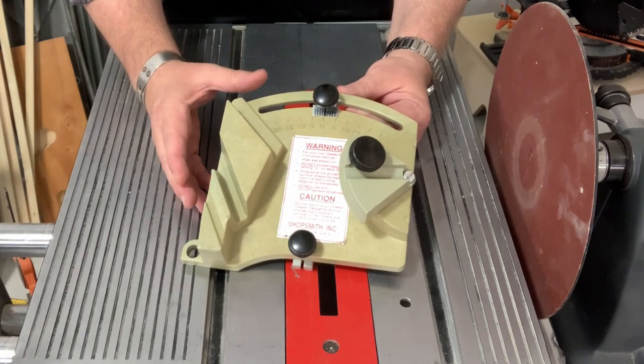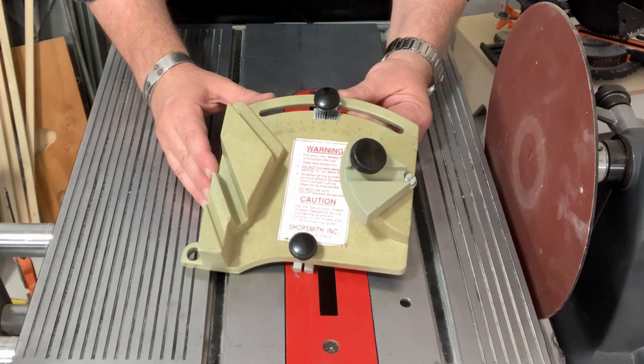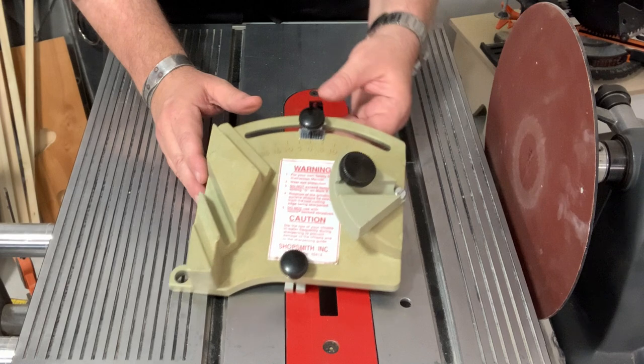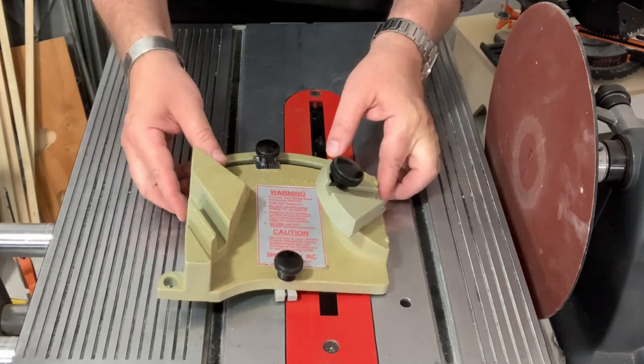This jig can be used for grinding or for sharpening. Grinding is going to get us the shape that we want, and sharpening is going to get it to the fine edge we're looking for. We wouldn't need to grind if the chisel is already the proper shape. One of the secrets is, if you're sharpening, be sure you're using a fine-grit sandpaper. I've got 320 grit on here at this point.